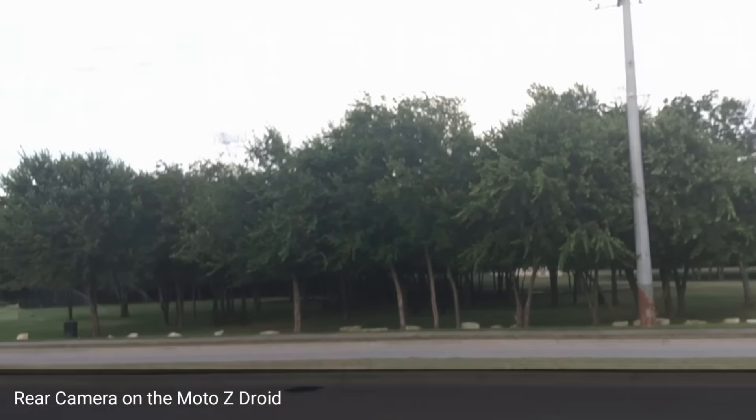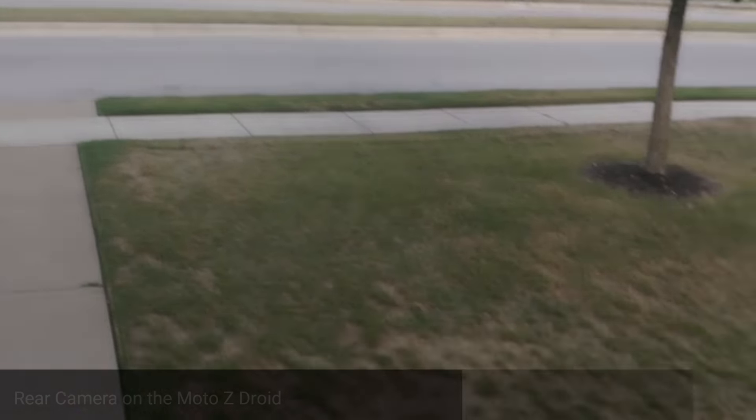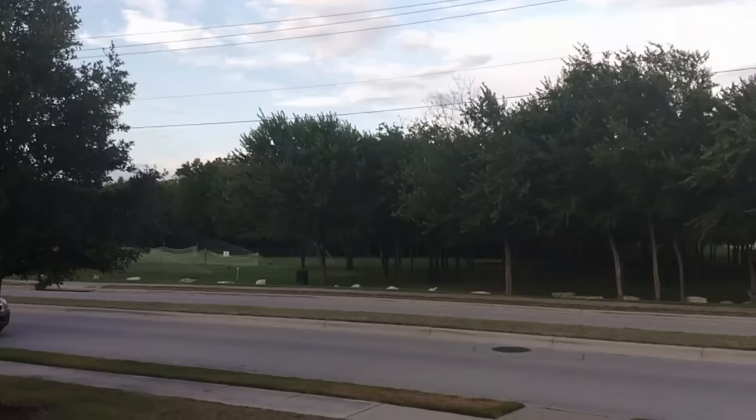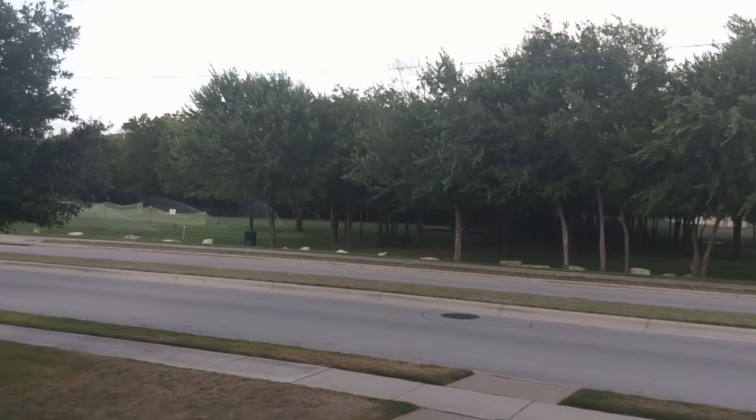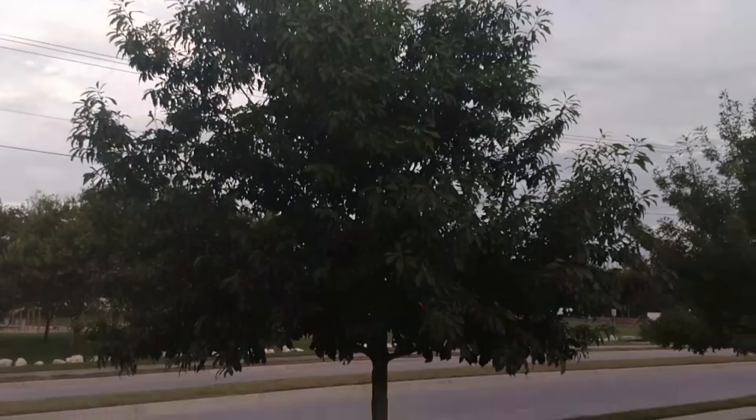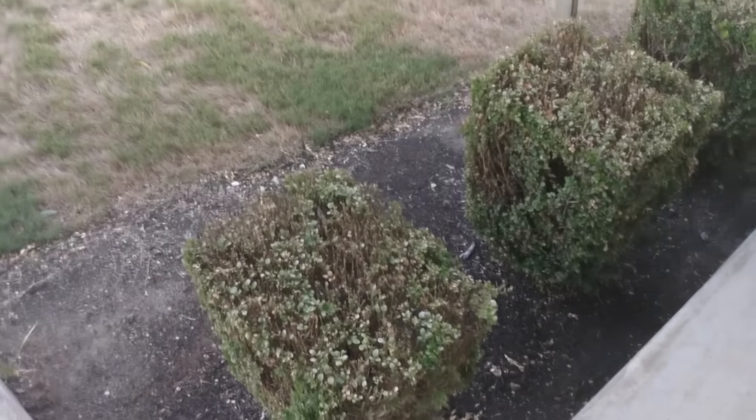Alright guys, welcome back to another video. It's your man J. Will. It's a gloomy day out — it's not too gloomy, it really looked like it was going to storm earlier. But this is the Moto Z's rear camera. I'm recording at 1080p at 60 frames per second because it's my favorite to do. It is sunset, so it's not real sunny out.